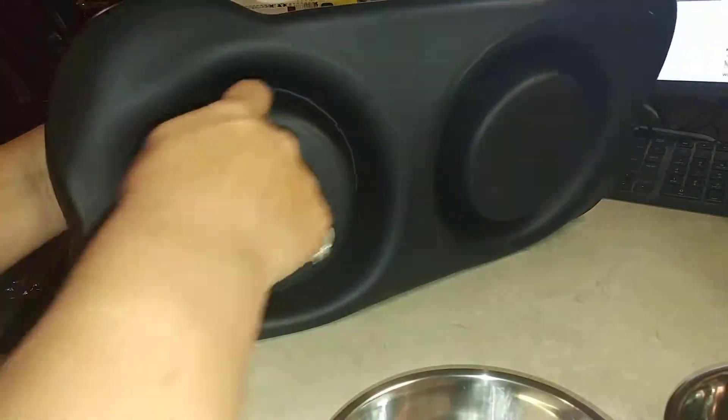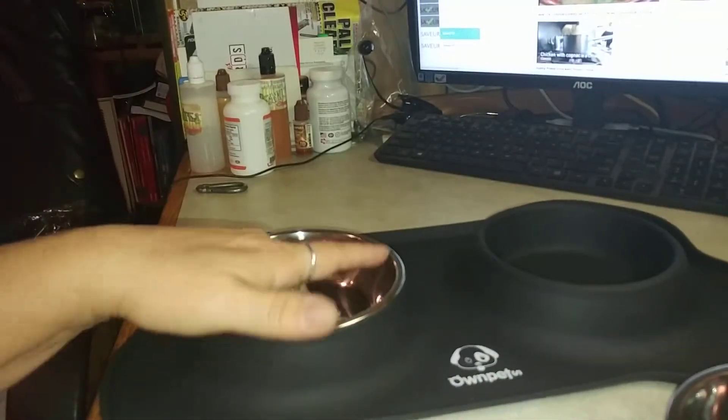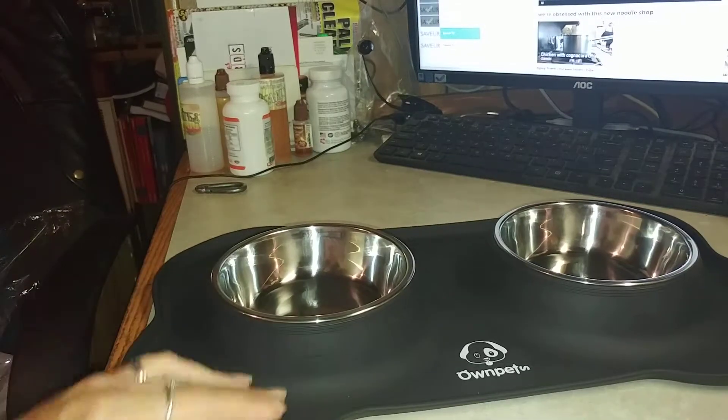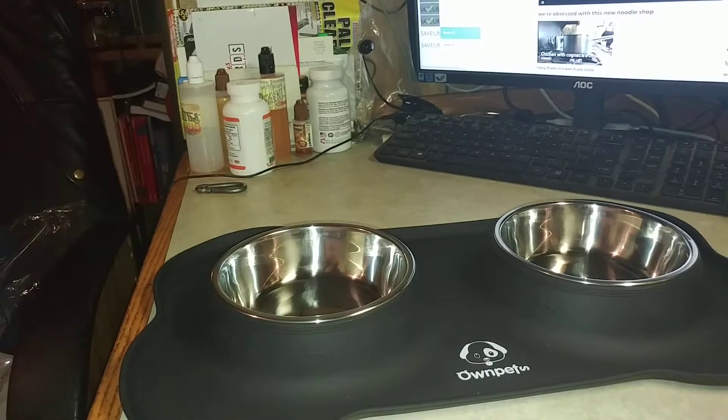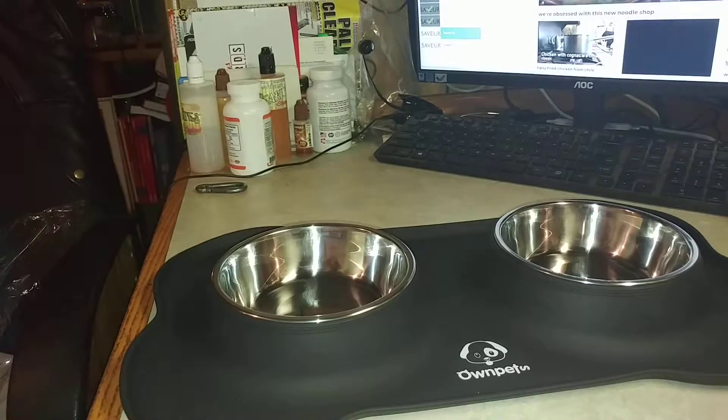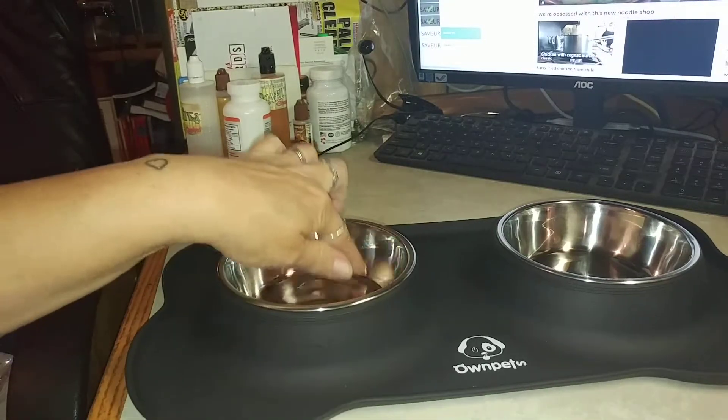They fit right in there — and there's the bottom of it. It has little indented rings so your pets can't scoot the bowls around and make a mess, because my pets when they have just a slight bowl, that sucker crawls across the floor with them pushing it with their noses.